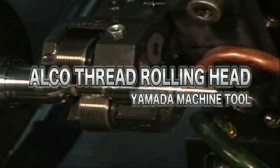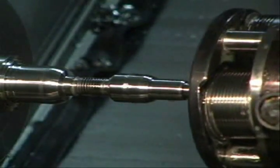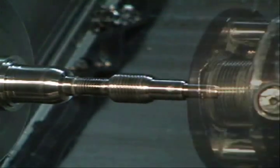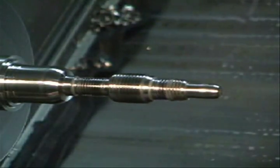Aruko thread rolling head is a tool to form threads in a CNC lathe or machining center, instead of a thread cutting bite or rolling machine. The rolling time is really short.